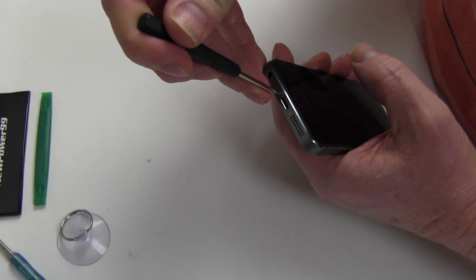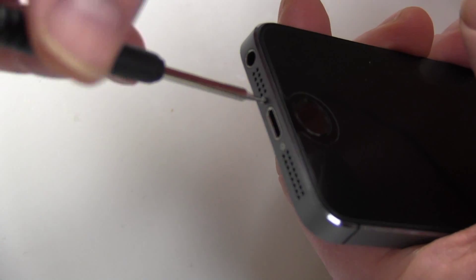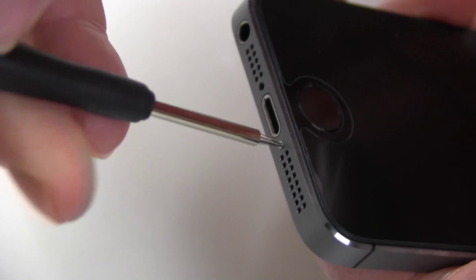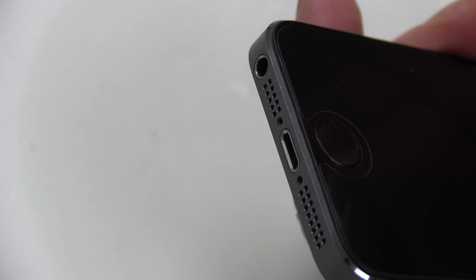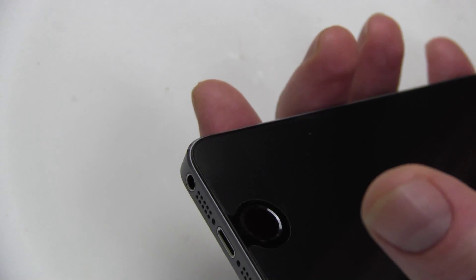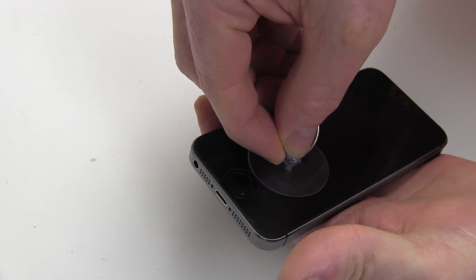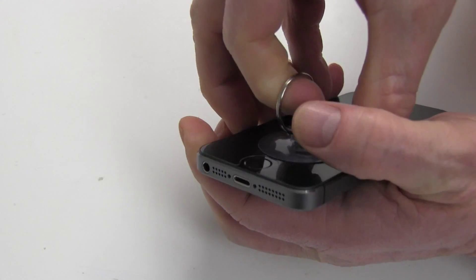Begin by using the special tool provided in your kit from NewPower99.com to remove the two screws at the bottom of your iPhone 5S. Use the included suction cup to carefully apply upward pressure on the screen until you are able to insert the shim tool as shown.